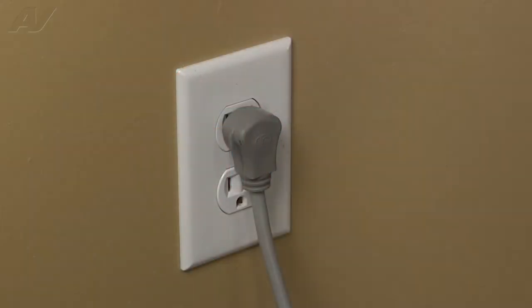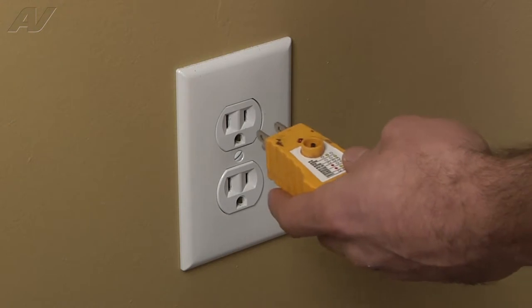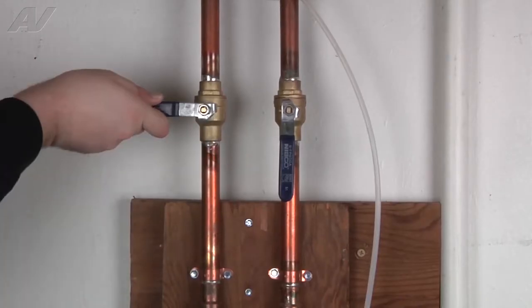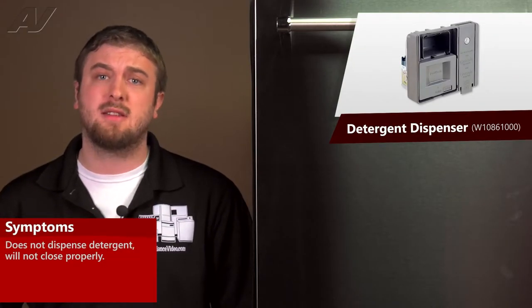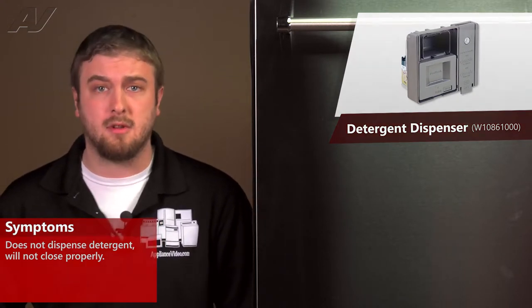Stop! Before beginning any repair, always be sure to disconnect the power to the appliance. It is also recommended to test the outlet for the proper voltage. Remember to also turn off the water. A faulty detergent dispenser would often result in the dispenser not opening and letting your soap come out, or may not close properly.